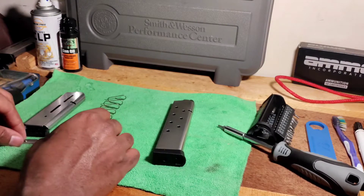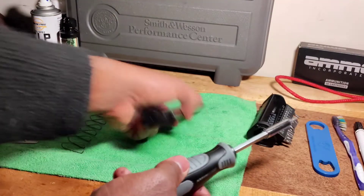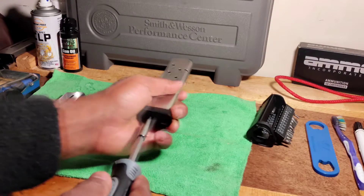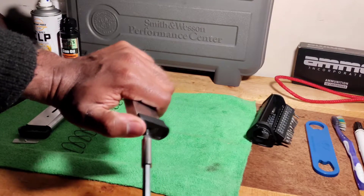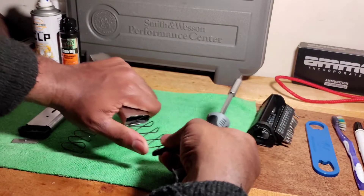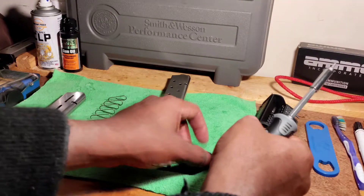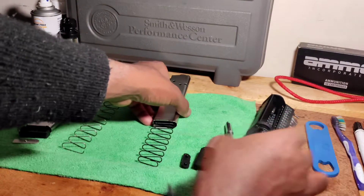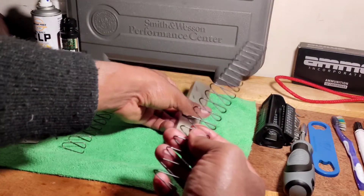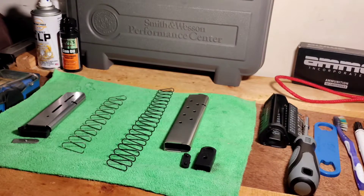Now let's work on the extended mag. Same way — push it in and push the base forward. See, that comes out just like that. This one is a lot easier to come out, maybe because it's a bigger magazine. Take this out — see how they come right out nice. That's how you take the magazine apart.